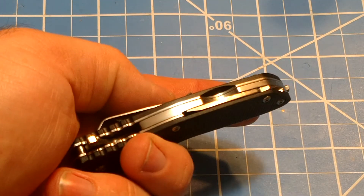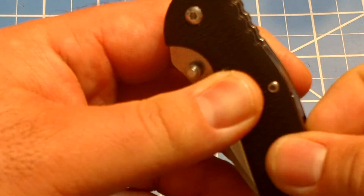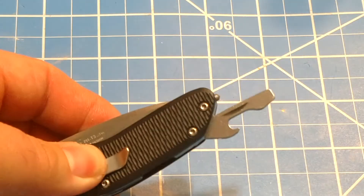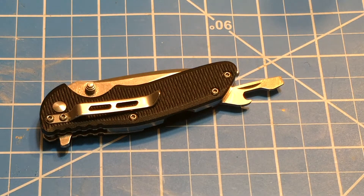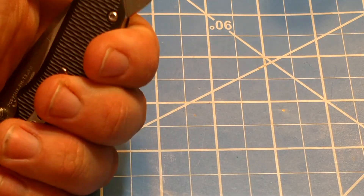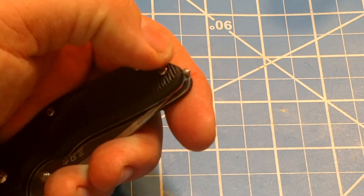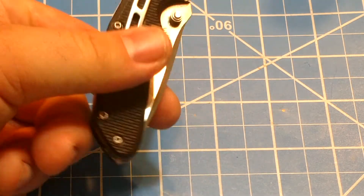Let's close this up and show you the back, because that's where the most interesting stuff is. On the back we have a small screwdriver and can opener, which adds to the versatility — you get that little extra flathead screwdriver and bottle opener right there. Always helpful. There's also a little tiny glass breaker as well, not really the most important thing on earth, but it's there.